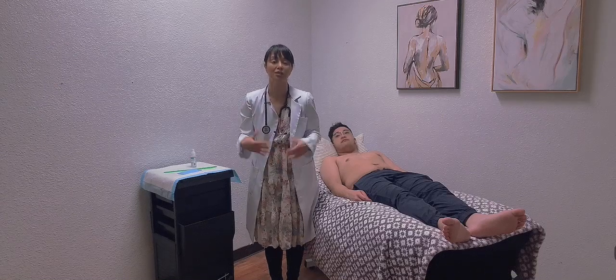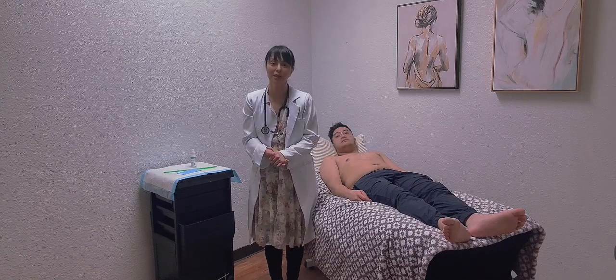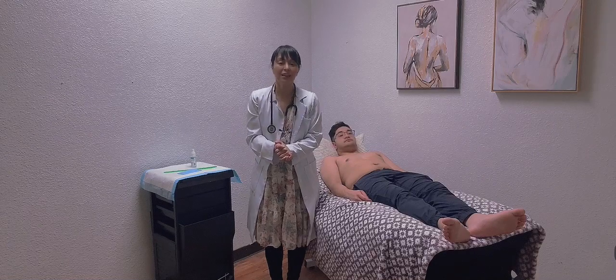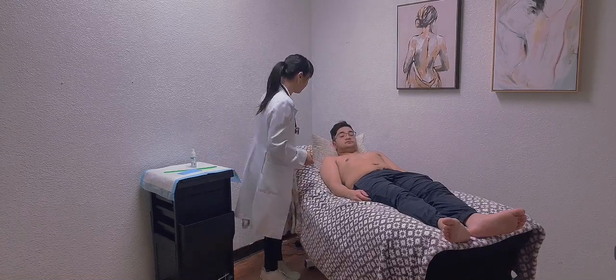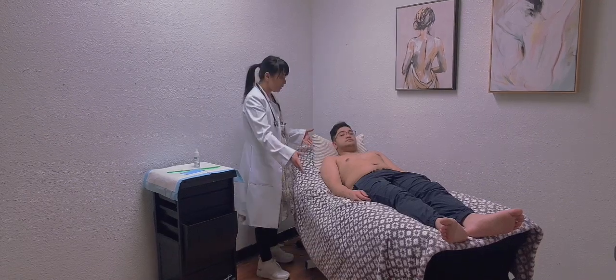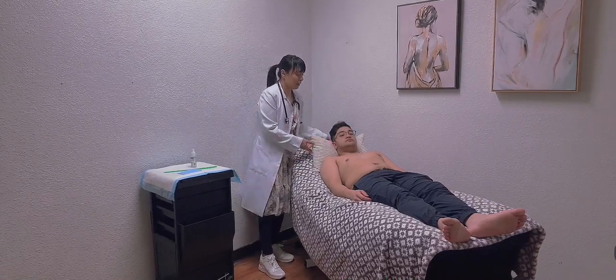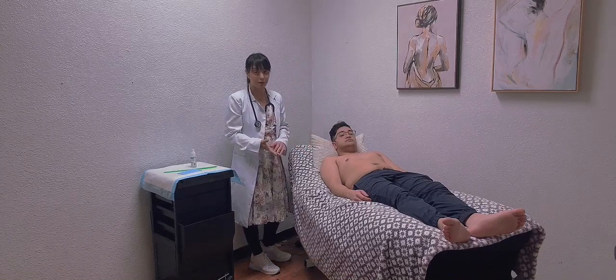I'll make sure to use the right size cuff based on his body habitus so that he can get the most accurate result. Now I'm going to position my patient supine at 30 to 45 degrees approximately, because I'm going to check for jugular vein pressure.